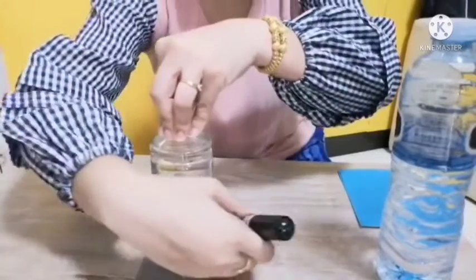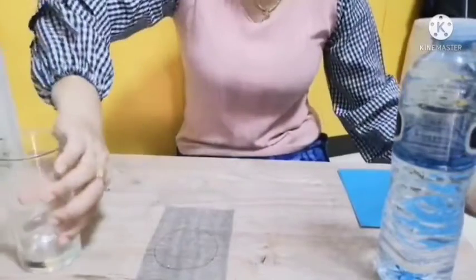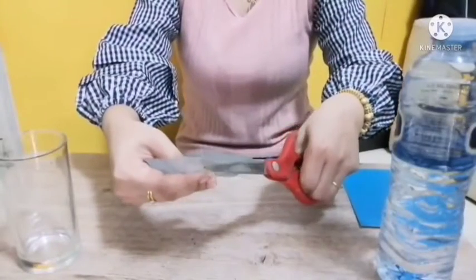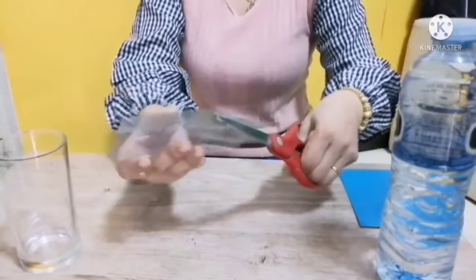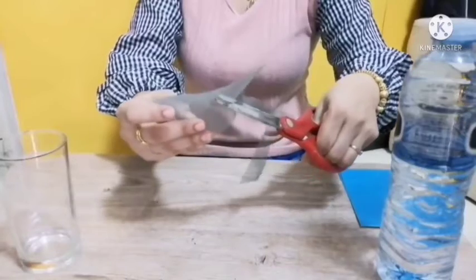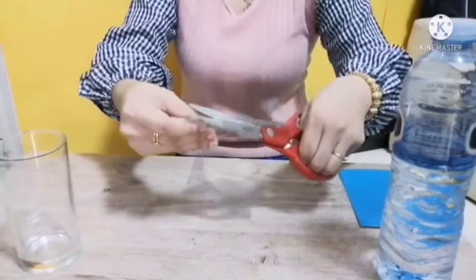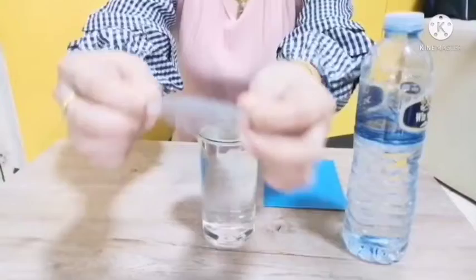Let's see again with some mosquito wire. We're going to draw a circle around it, the shape of the cup, and then we're going to cut, cut, and cut — chop, chop, all the way around. And when you're done, you should have a nice circle.